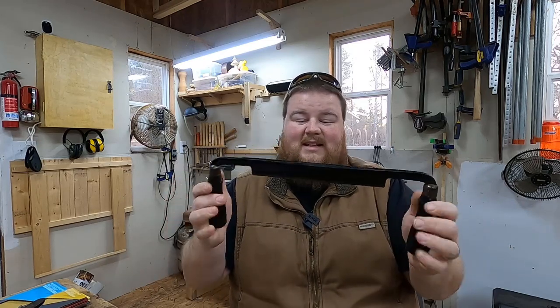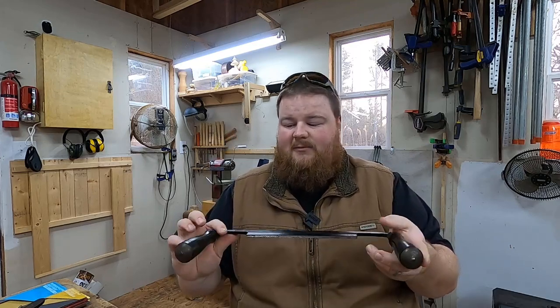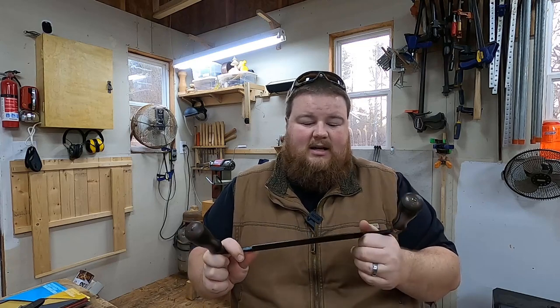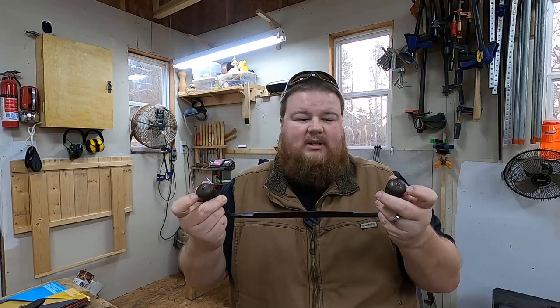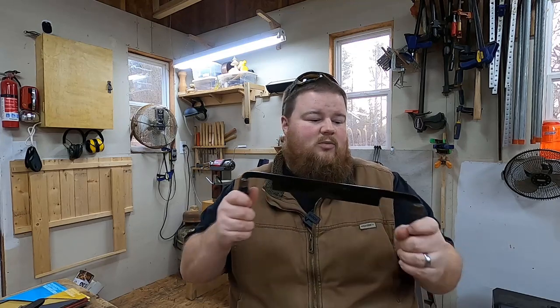A draw knife! This is a nice, straight, 8-inch blade draw knife. It is in great condition — there's no cracks or chips on the blade. It's got a really nice bevel ground already. All it needs is some basic honing and it should be ready to go. It has nice black wooden handles, and the steel caps or finials on the handles are in good shape. There's no cracks with the handles — everything's tight, no wiggle, no play, no looseness, and it's perfect.